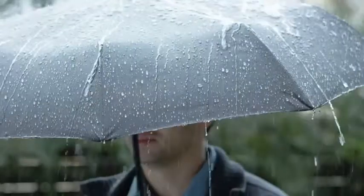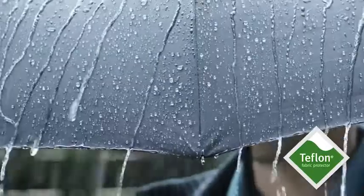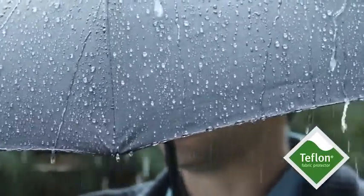Rappel boasts superior water repellency with a Teflon-coated canopy that dries instantly and defends against the elements like nothing else.